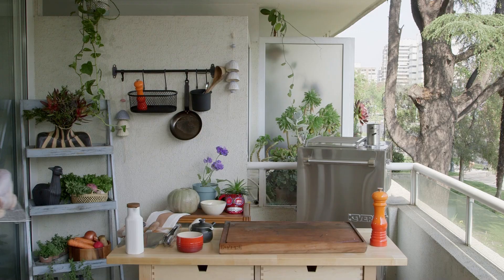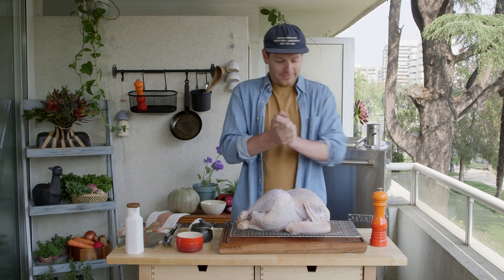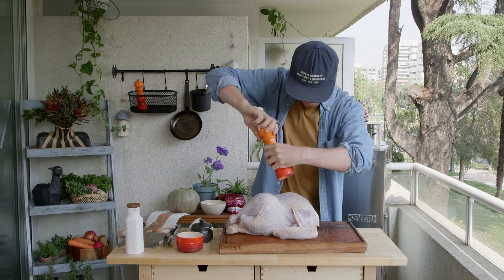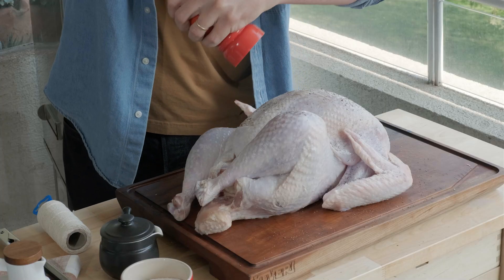It all starts by turning on your Cavalry H1 in the classic mix, approximately at 320 Fahrenheit. We already salted and brined the turkey the night before — I love dry brining — so now we only add pepper.